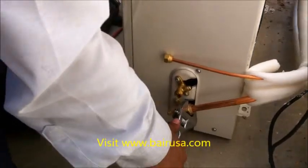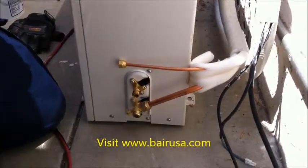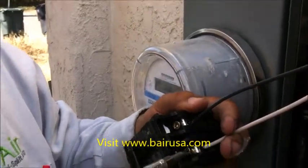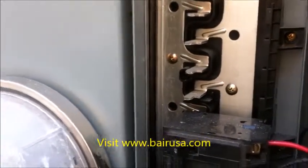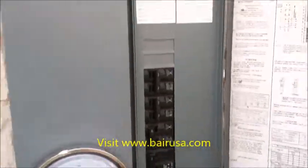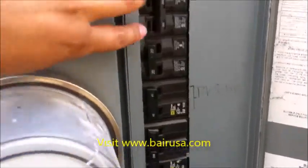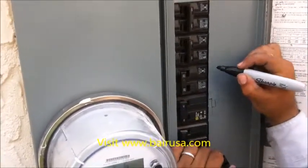Once the bolt is screwed on securely, you can make a final adjustment with a wrench. On the electrical side, you tie in the black and white to the breaker, then insert the breaker directly into the main breaker panel. Now the electrical panel cover is reset and screwed in place. We'll label these as the new B-Air Ductless Mini Split System breakers.